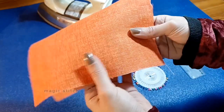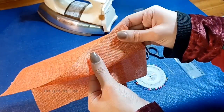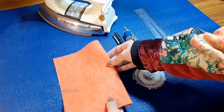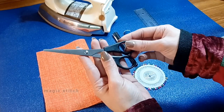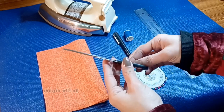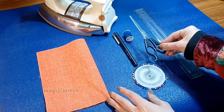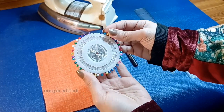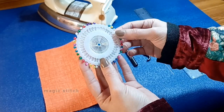Ensure the fabric is clean and free from wrinkles for smooth stitching. Second is scissors — use small scissors with short blades for cutting thread and trimming fabric edges. Keep your scissors clean and sharp for efficient cutting. Third is pins — utilize straight pins to temporarily hold fabric layers together during stitching.